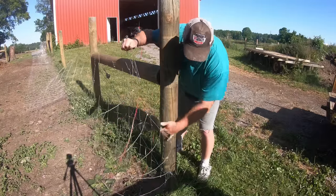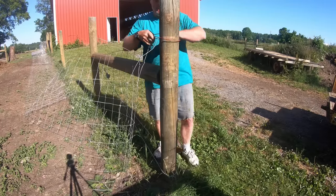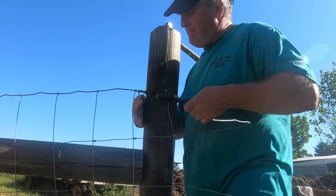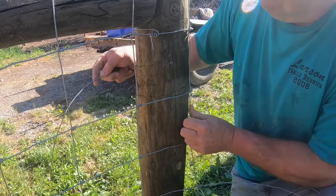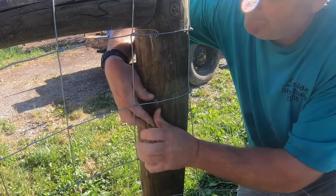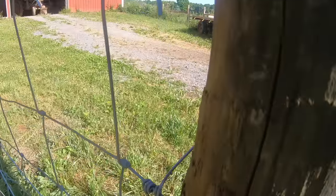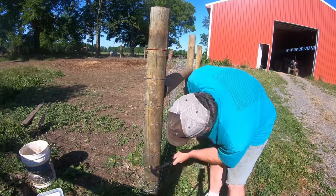Now it's time to stand the fence up and temporarily secure it to the end post. Take the top wire of the fence and secure it to itself by wrapping it around the post and winding it on itself — they make a special tool for this, but I just do it with pliers and my fingers, though it's kind of rough on the hands. After the top wire, work all the way down the post one by one securing each horizontal wire the same way. After that, I drive two staples per wire to further secure it.